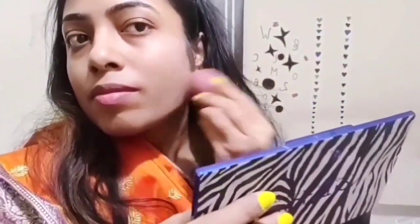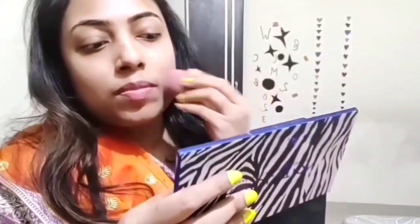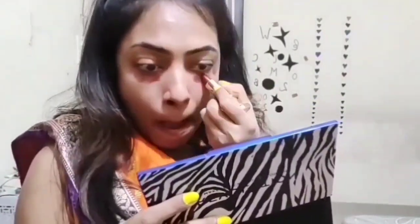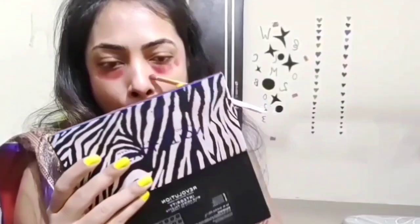First of all, I apply the foundation. I use the setting spray on the face so that the foundation will set better. As you can see, my foundation looks good on my skin. Choose a foundation which will be better for your skin color. If you apply the right foundation, you won't feel like you need anything extra on the skin.